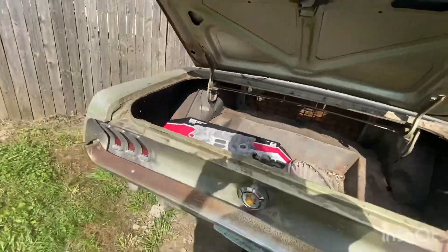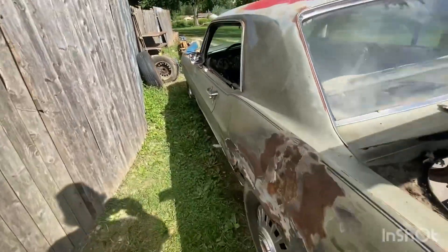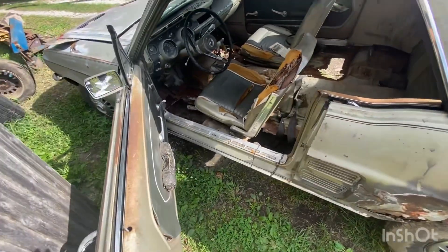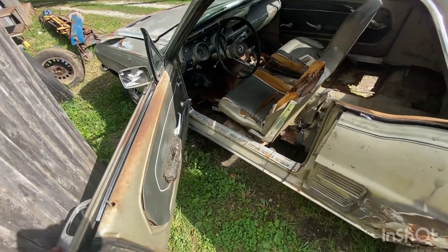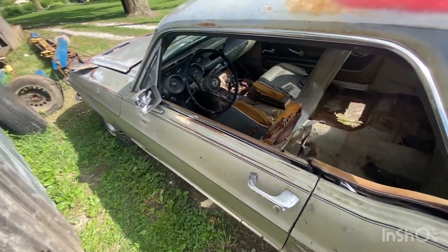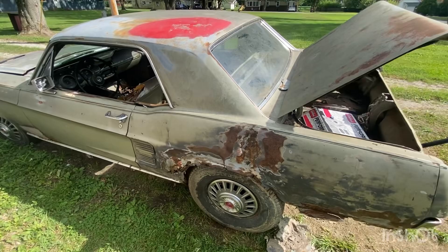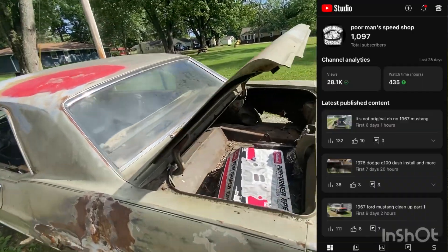It didn't even shut good. Like a 57 Chevy wants up on jack stands — it doesn't do that. So there you guys go. If you guys want to see this car be built, go subscribe to the main channel, Poor Man's Speed Shop.